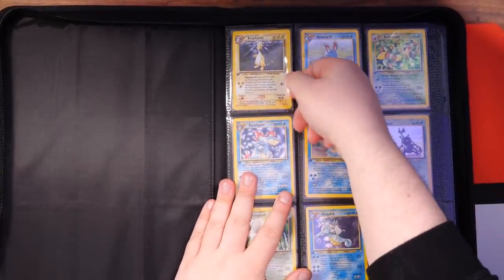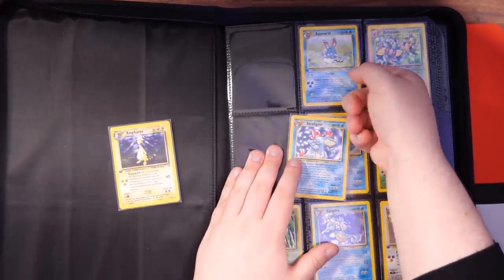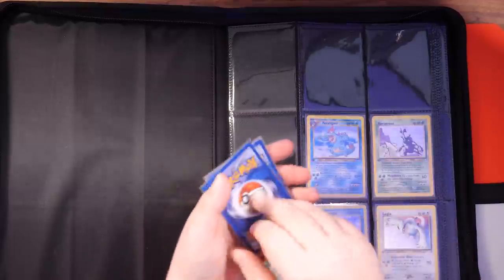We're going to have to take these out, so I'll do this really carefully. These aren't PSA condition cards — I'm not going to get these graded, etc. — but they are still decent condition. So of course I do want to make sure I'm still careful. What we're going to do is pile these up in order so that when I put them back in, it's easy.